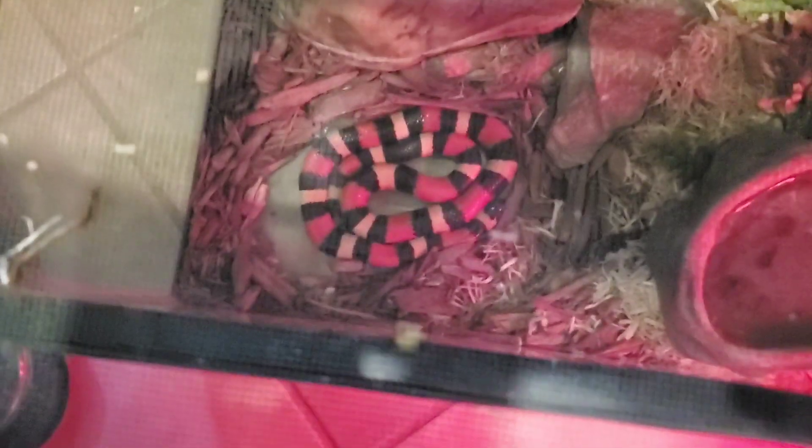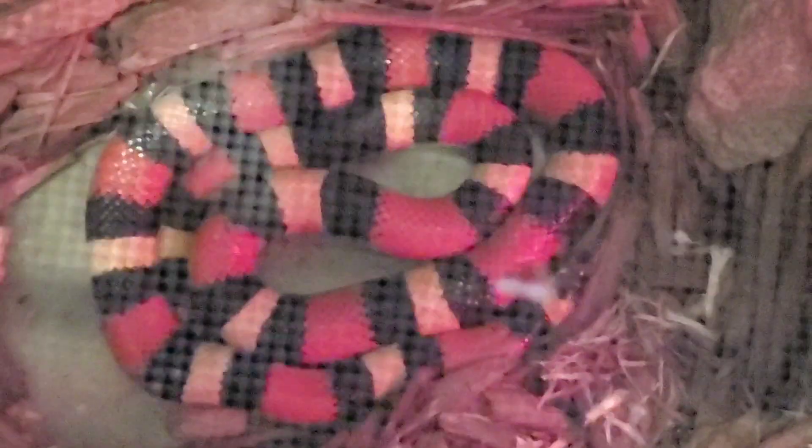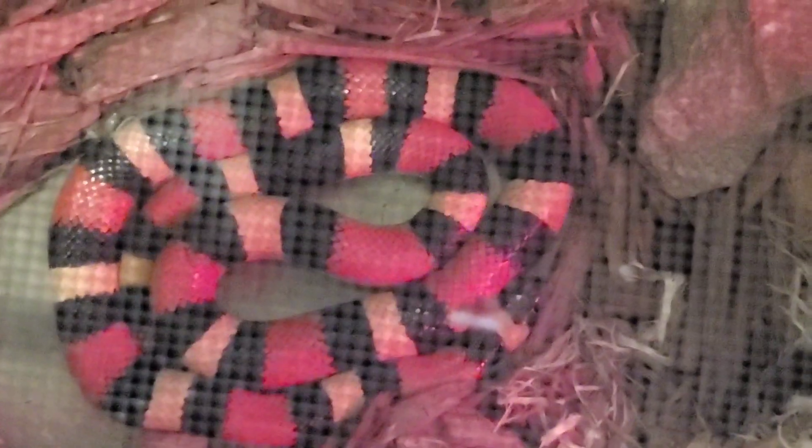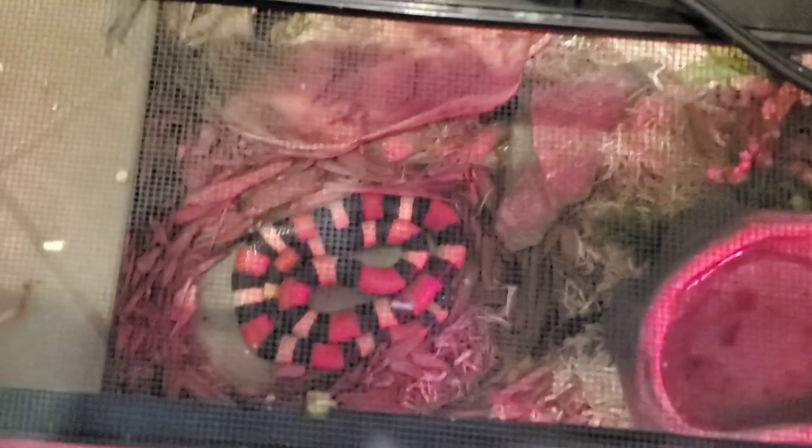Hey everybody, welcome to another episode of Scales 13. A couple people were asking for an update on my pueblan milk snake Phoenix. Well here she is. In August I've had her for two years, so that means she'll be a little bit over two years old. She was very young when I first got her.